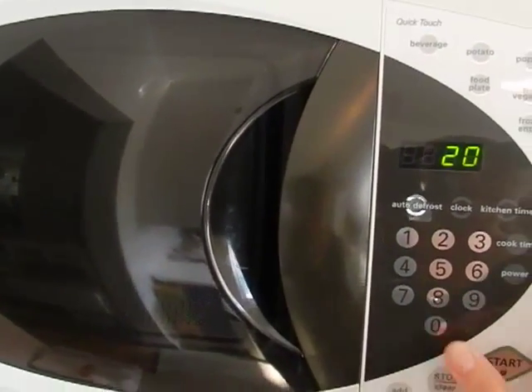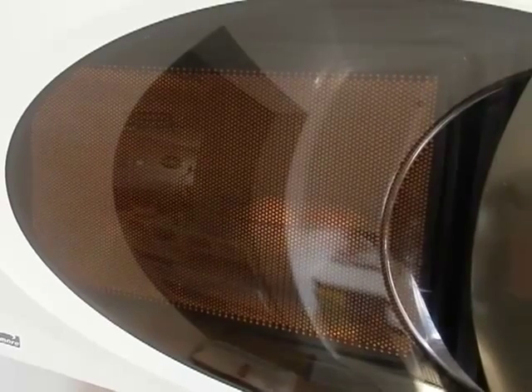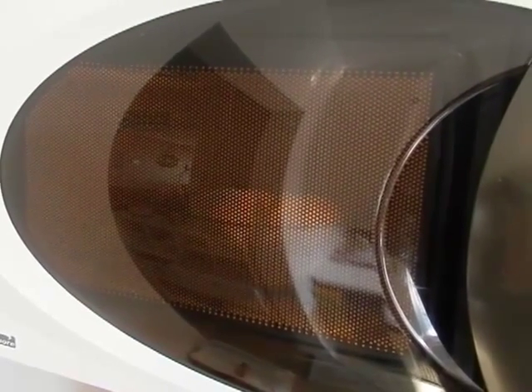I put the bowl of marshmallows in the microwave and cooked it for about 20 seconds. This warmed up the marshmallows, made them expand and get all nice and sticky so I could use it for a dough.